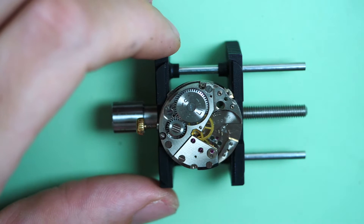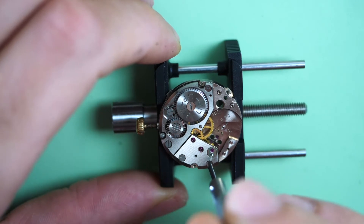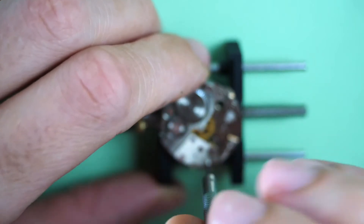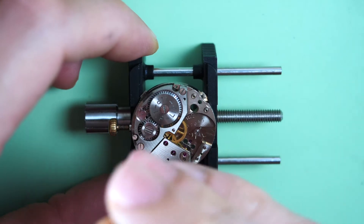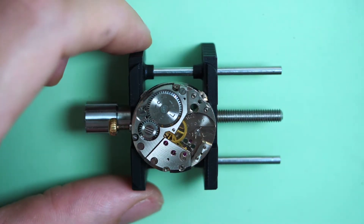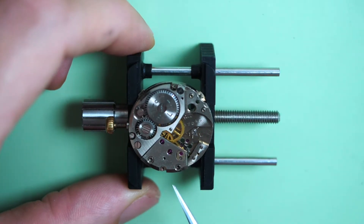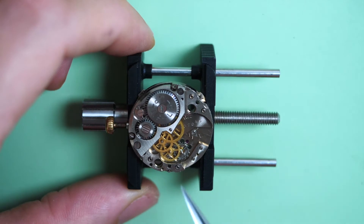Now we are going to remove the train of wheel bridge. Something is wrong — I may need to sharpen my screwdriver because it didn't want to go in the groove. This is a very tight screw. Let's remove the first one, then the second. You can see the watch was quite used because look at the crown — it's fully worn out. This is a manual watch, meaning the only way to put power in is by winding it almost every day.